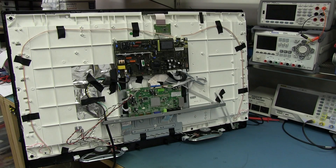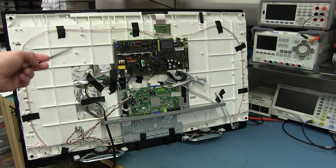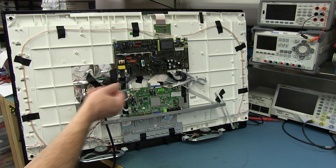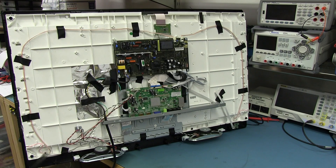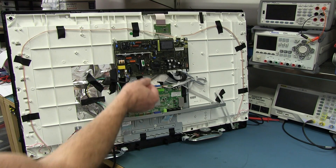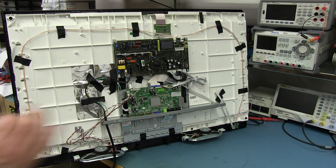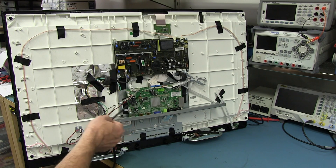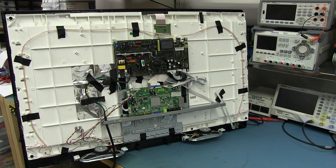Hi. In the previous video we looked at troubleshooting and attempting to repair this heap-a-crap Sonic brand LCD TV. We pretty much ruled out most of the power supply and the traditional failure points with the electrolytic capacitors. There was nothing wrong with those — I measured rails, scoped it, got it with the meter, and everything looked fine, but it seemed very intermittent.